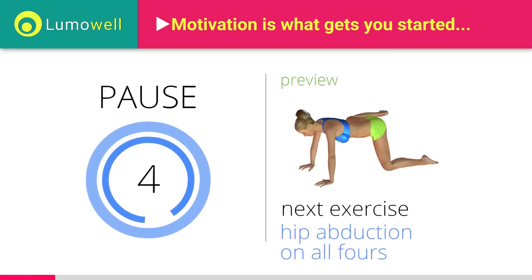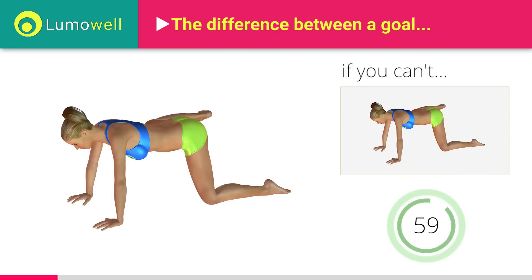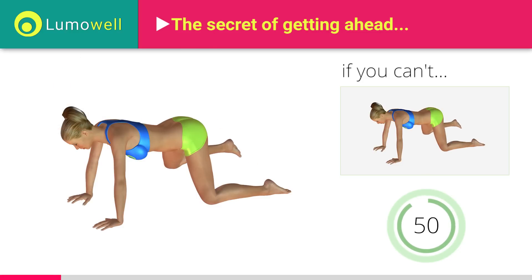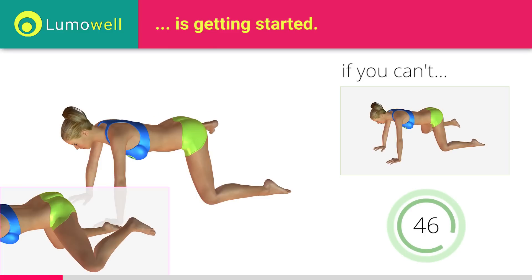Next exercise: hip abduction on all fours. If you cannot do it, try slowing down the pace. Do you think it's useful? Click like. Be sure not to rotate the pelvis when you lift the leg, to not strain your back.